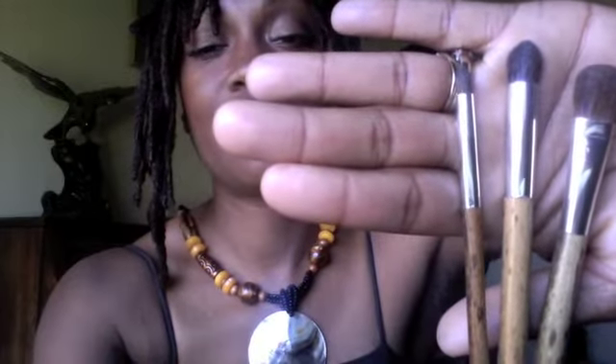You get these three brushes right here for $19.99. With this eye brush you can cover your entire lid — let's go to this lid — you can do the whole lid with it all the way up, quickly. It's nice. Love it! You can get these three for $19.99.